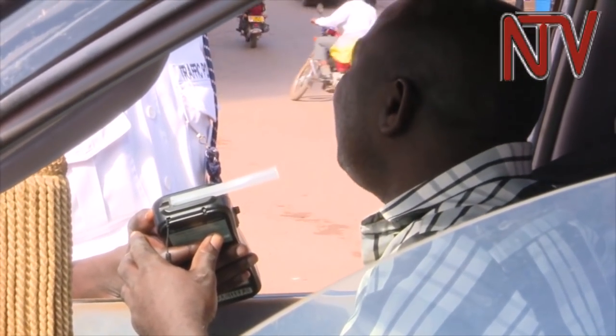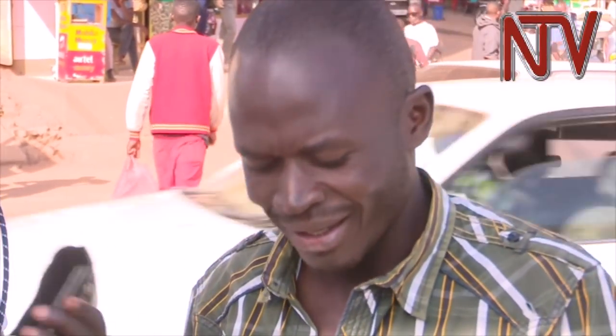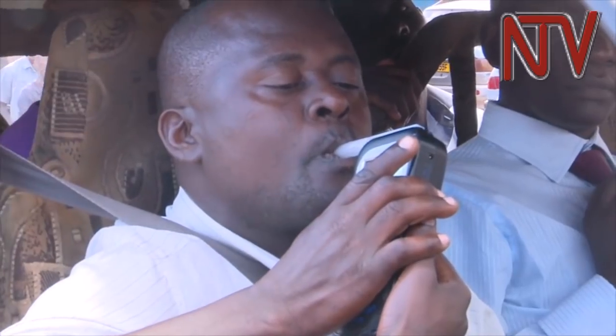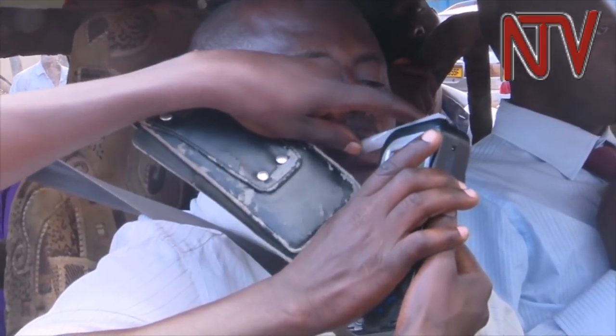The police uses breathalyzers to detect motorists' levels of alcohol consumption. The kind used by the police require different people tested to blow into the same unit. However, two innovators from Makerere University felt that the breathalyzers currently in use are not very accurate and could potentially transmit diseases between users.